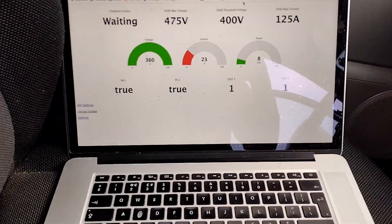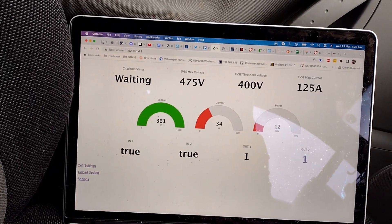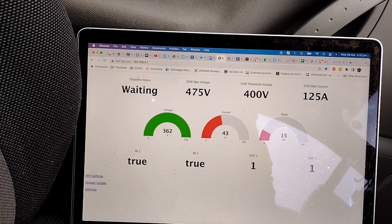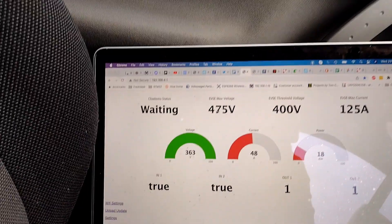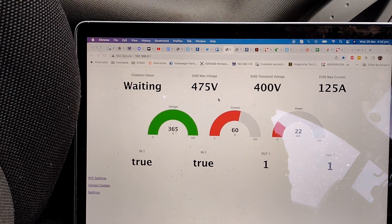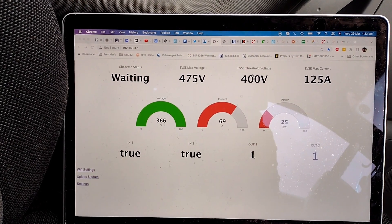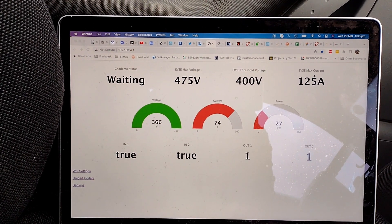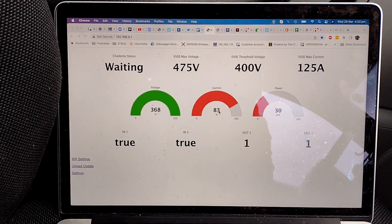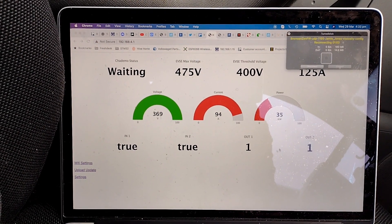So this is the web interface — I have fixed that, I just haven't uploaded that version. It tells you the state of the CHAdeMO; these are the parameters the station's reporting. It's stating it can go up to 475 volts, I've wanted 400 volts max. This unit says it can do 125 amps. It's ramping up there — 80 amps, 83 — so 30 kilowatts, 33 kilowatts. A bit more debugging info there.